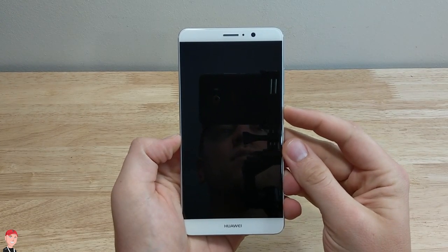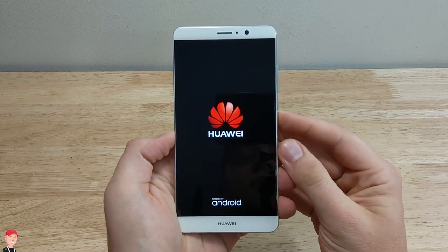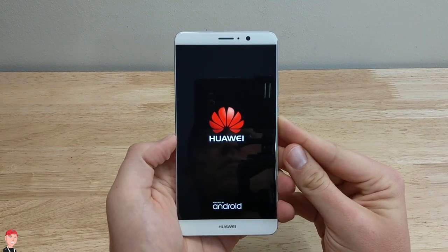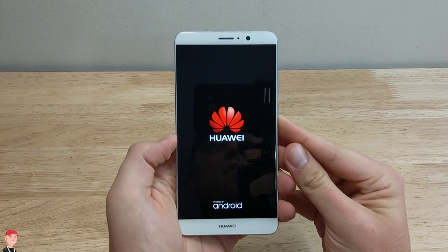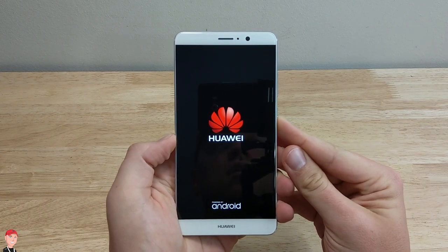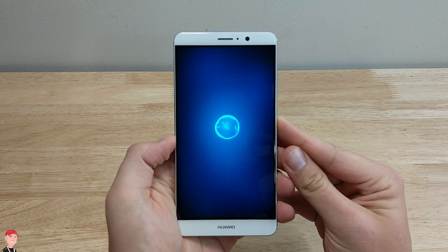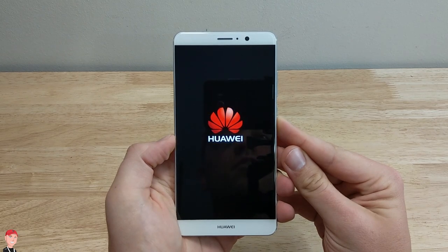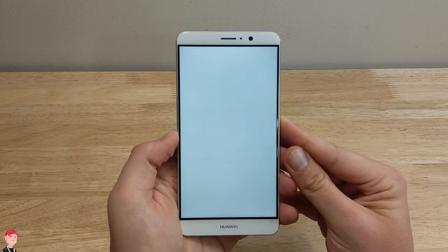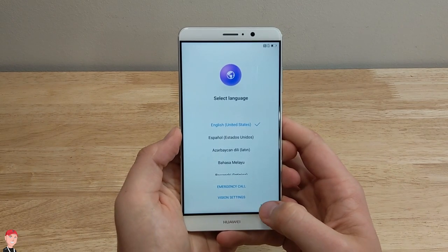Let's go ahead and get this powered on. This is exciting. I like Huawei products — I just think they're coming out with really good phones. The Nexus 6P was awesome, the Honor 8 — all those devices have some really good quality. They usually don't cost near as much as the top flagships. Like a Galaxy S8 — those things just get expensive. We got a little cinematic boot up, and we got Emotion UI on this. We're greeted with the typical setup.